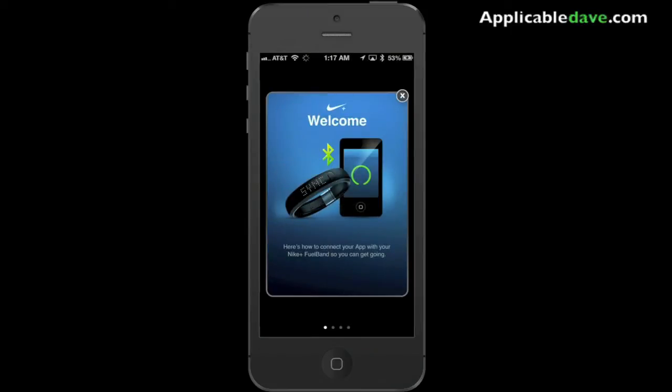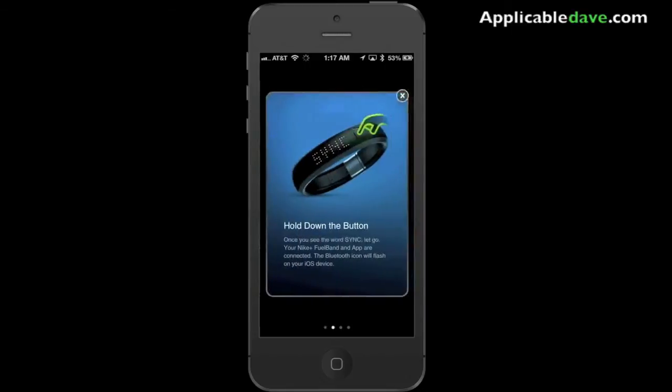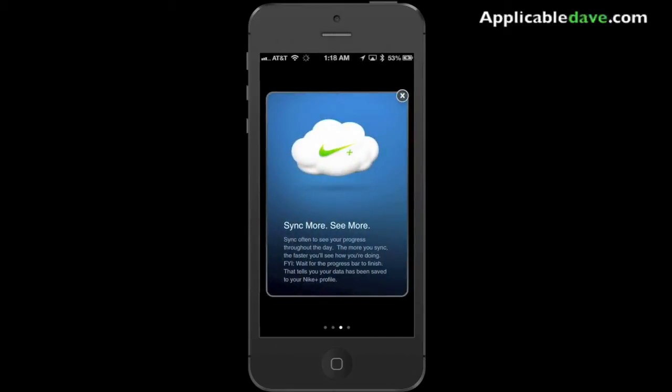It says welcome. Now that you're connected, you want to go ahead and sync all your information from your Fuel Band to your mobile device. You can do that as often as you want by pressing and holding down on the button until you see the sync, and it will automatically sync to your mobile device.